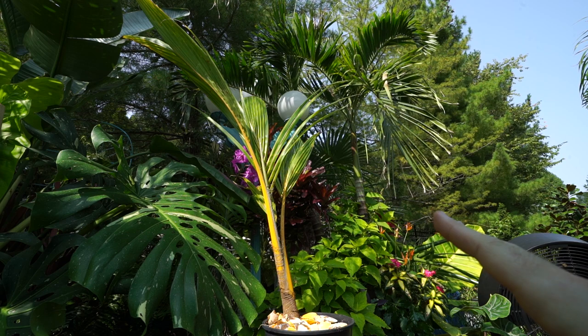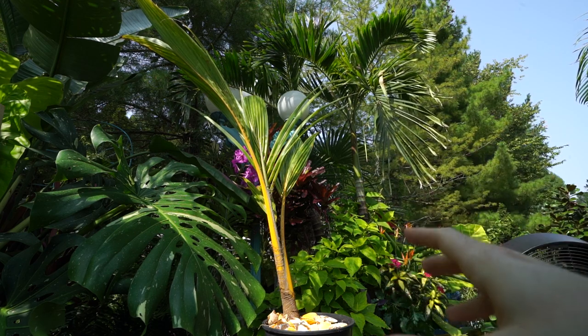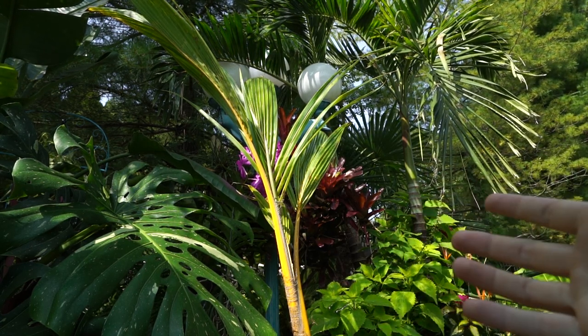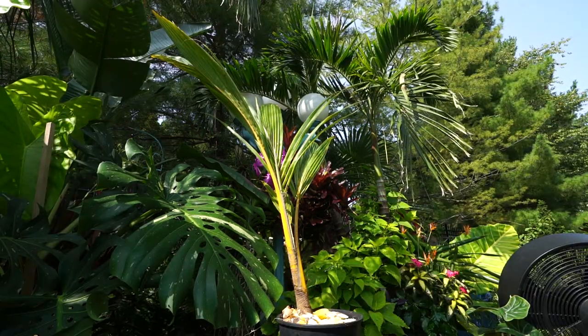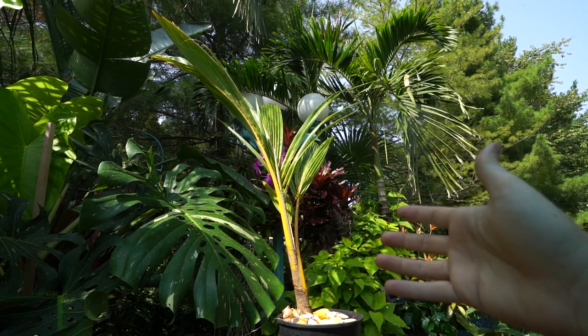I do not fertilize these during winter. I stopped fertilizing about six weeks before the first frost — so right around now, it's September 18th today — and it'll be the last time this plant gets any fertilizer until springtime. In summary, what has worked for me: moderate to bright light, I still water them but just not as often.